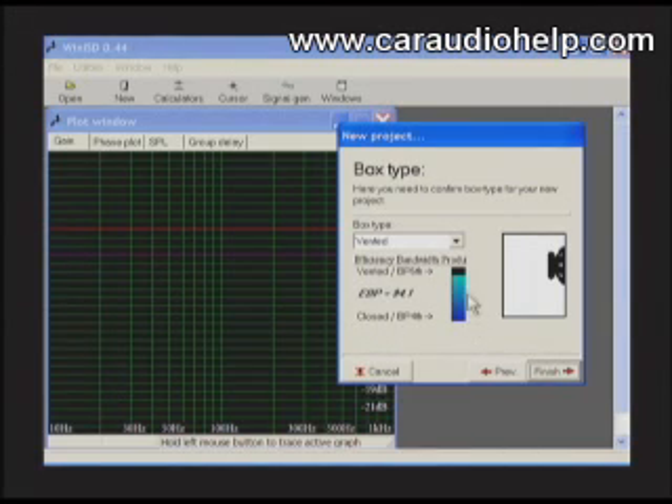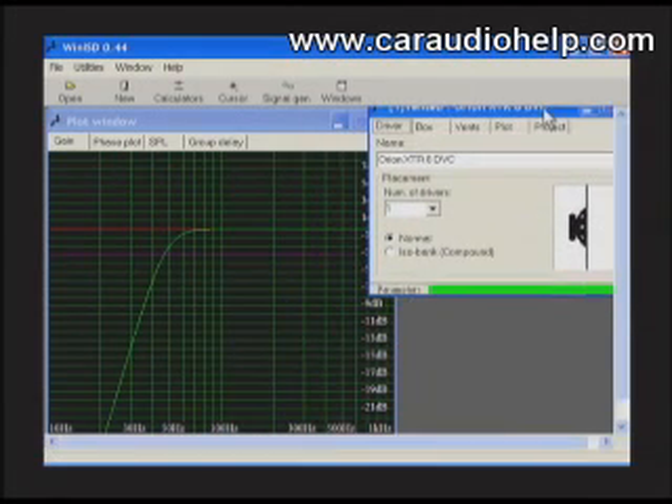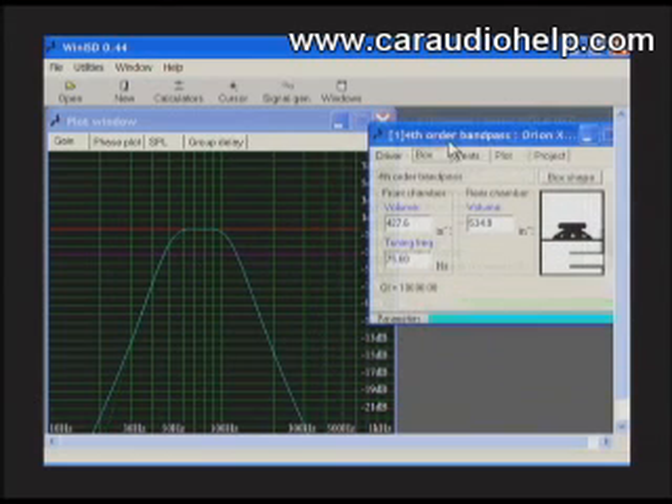This is indicated by the vertical bar in the middle of the window. Choose your box type from the drop-down window and click finish. The graph that is created shows the output of our woofer in its ideal box type, giving us a rear enclosure volume of 0.31 cubic feet and a front enclosure of 0.25 cubic feet.